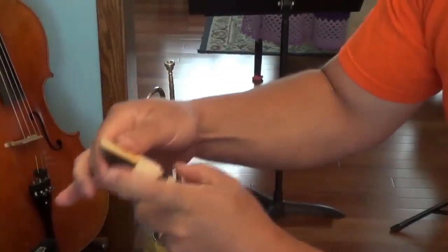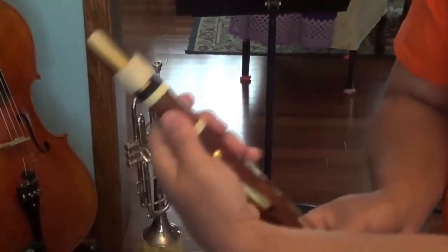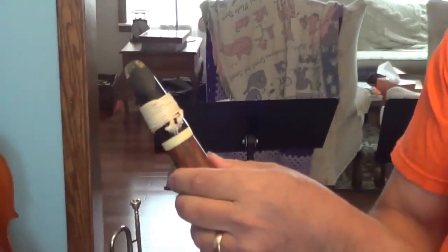This gives you the ability to still adjust the reed exactly right on the lay, but it holds it in there nice and firmly. And that's how you tie a string ligature.